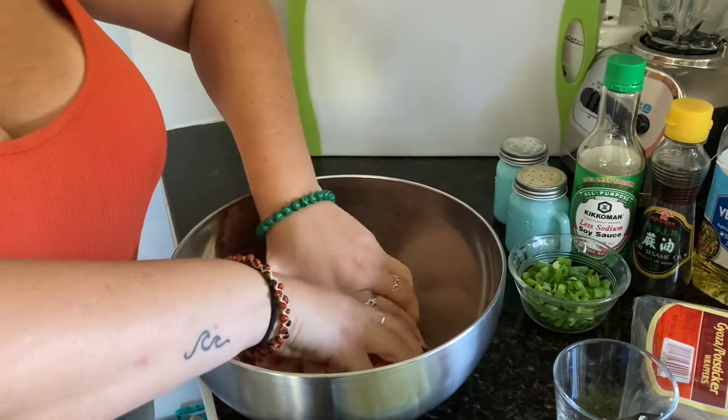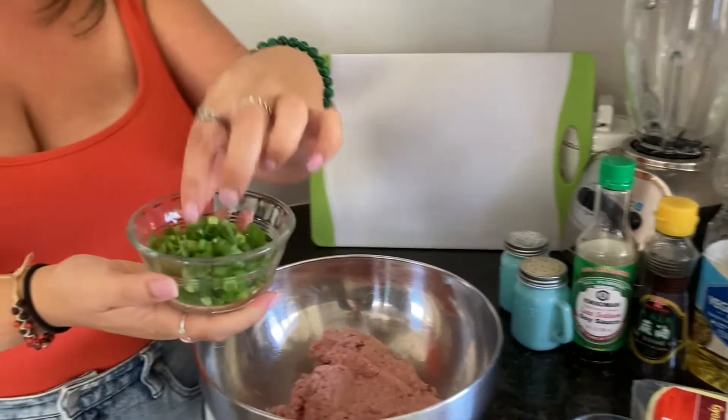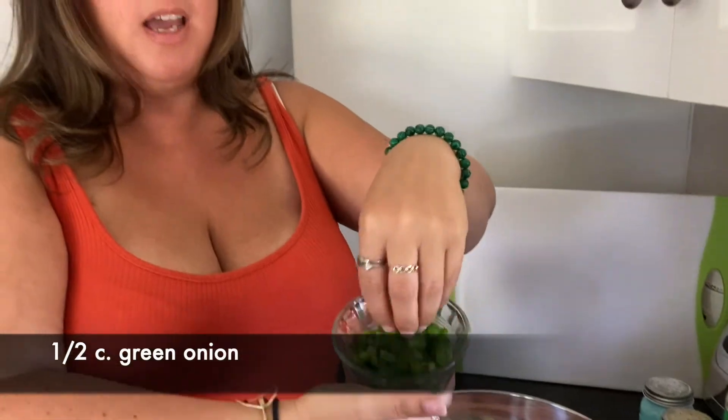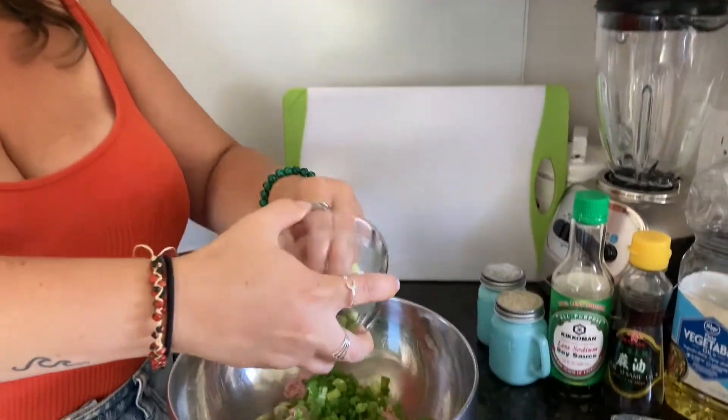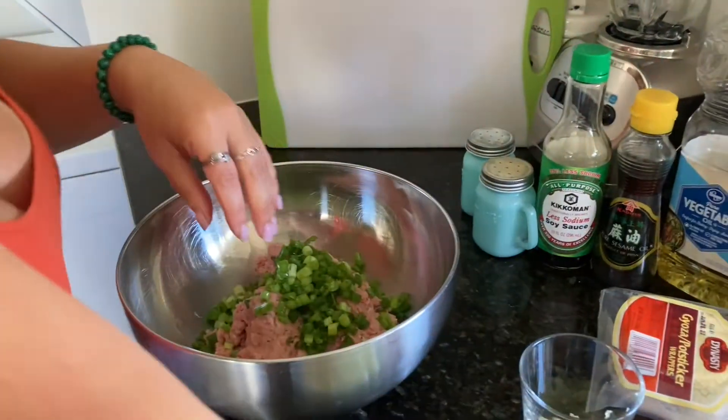Now we're going to add all of our ingredients — we showed you the ingredients earlier. Now we're going to tell you how much goes in, and we already chopped everything just for efficiency. The first thing we're going to throw in is about half a cup of green onion. We're just going to throw all of that green onion into our turkey mix.